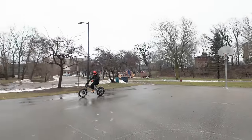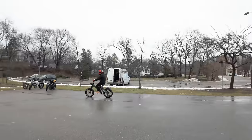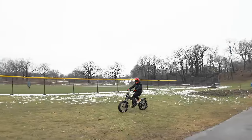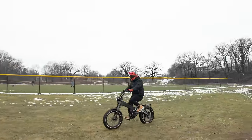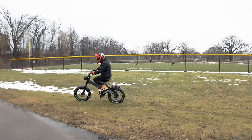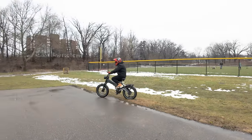We'll put it up to pedal assist level five. Running out of room over here. I haven't dialed in the suspension, but it's definitely comfortable with this saddle seat, the rear shock, and the front suspension fork all working in tandem.